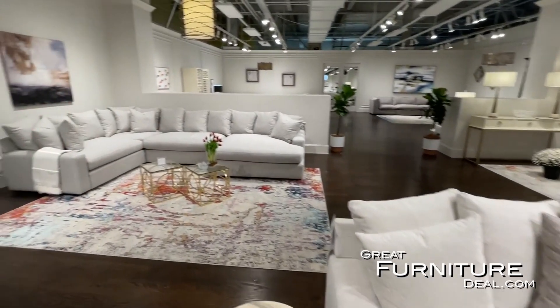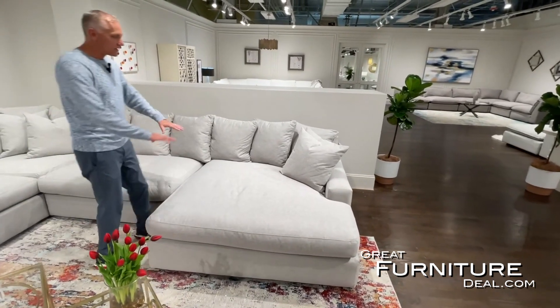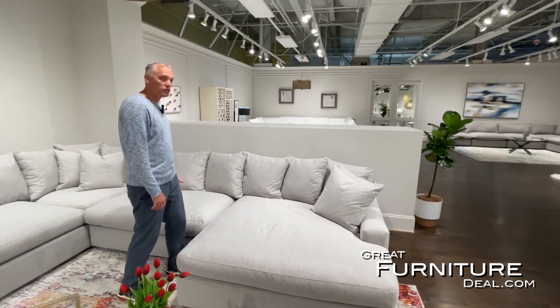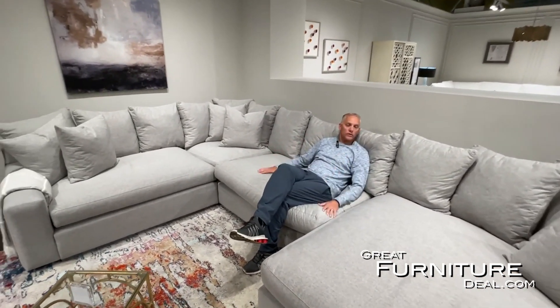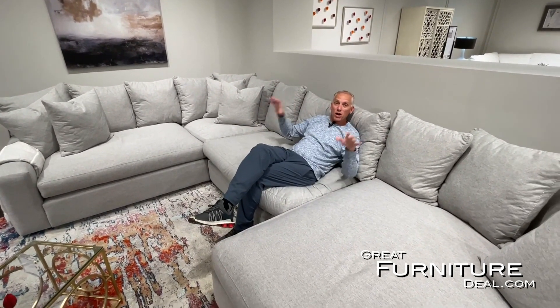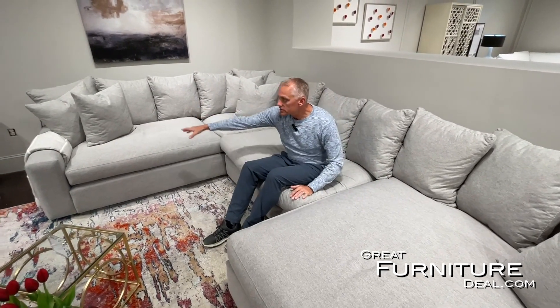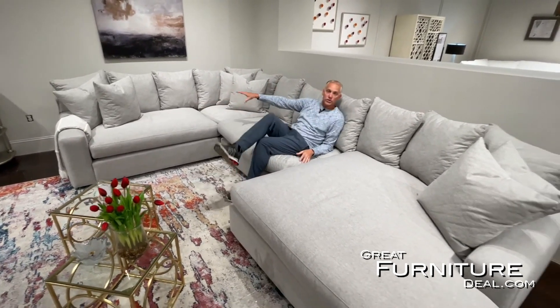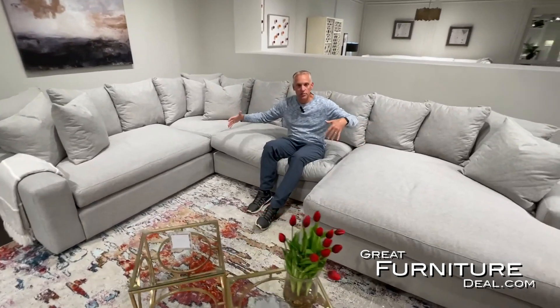In the back we have our Slate Gray fabric with a chaise — again oversized, very comfortable, large-scale. Deep seating comfort with scatter back loose pillows for all the comfort you need. It's a modular configuration, so you can add a chaise, an armless chair, a corner, or a left arm facing chair. Put them all together and configure however you want.